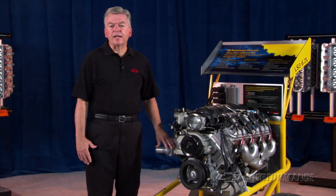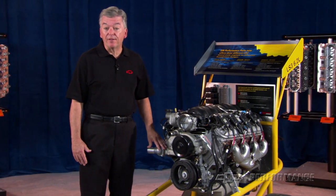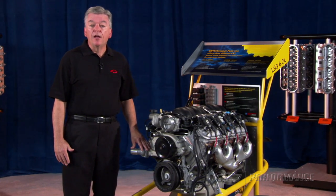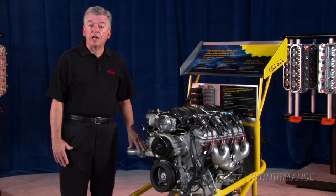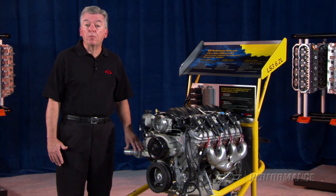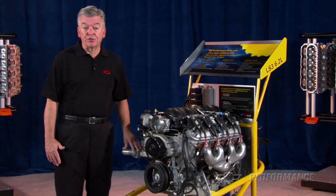The Gen 1 Chevy small block has been around since 1955 and has served the performance enthusiasts and racers very well. Fast forward to today and technology has delivered the Gen 3 and Gen 4 versions of Chevy's small block V8, known as the LS family of engines.